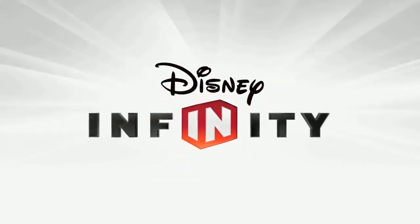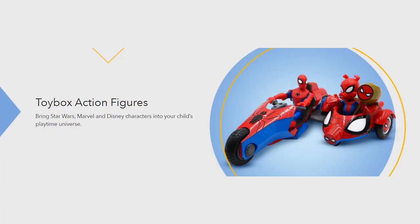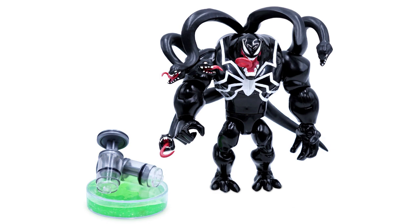What's up Disney Infinityers! Welcome to today's video where we talk about this slimed Venom Disney Infinity inspired Toy Box action figure. Recently, the Marvel Toy Box collection has been adding characters left and right. In the past, we received a Venom figure as number 21 in the collection. Today, they've unveiled yet another Venom figure with a pretty great twist.